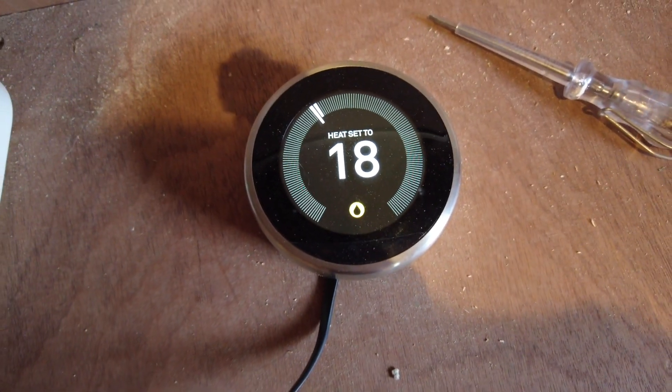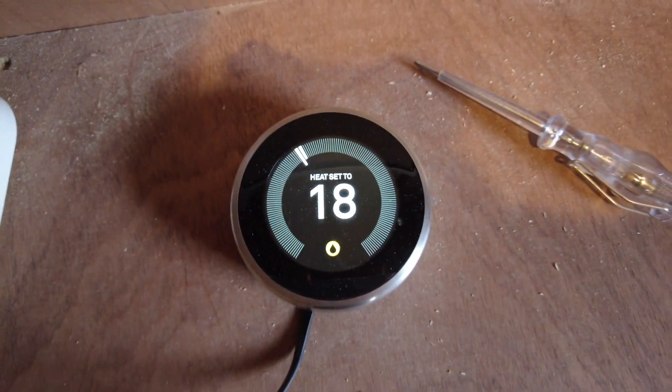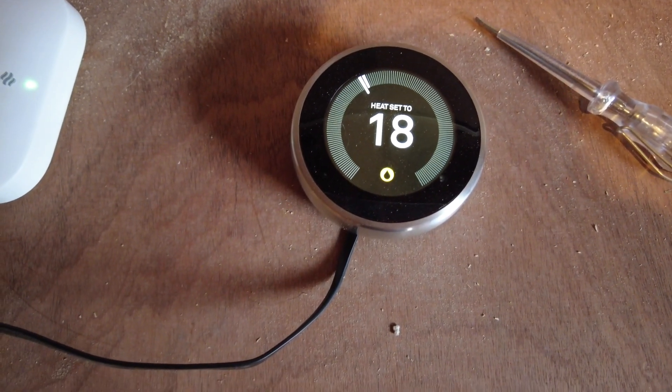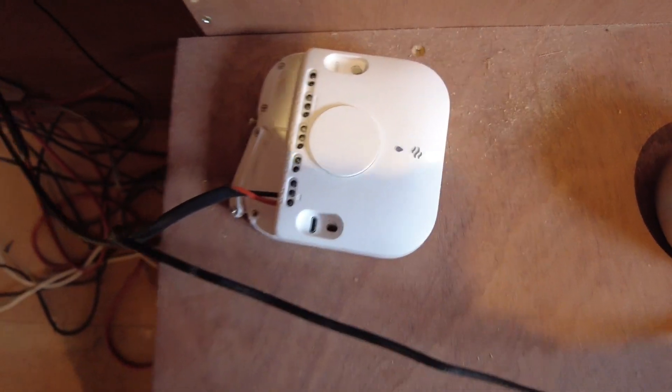That's powered up at the moment just with a USB lead, and you can see in this room it's 18 degrees. I've actually got that running in.